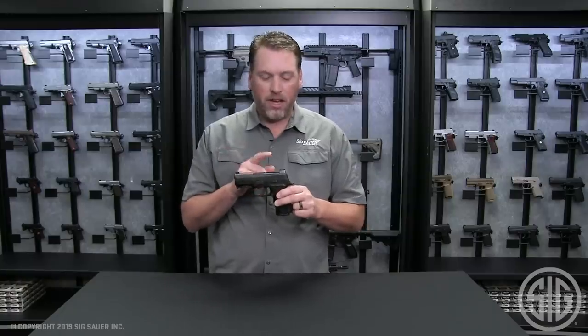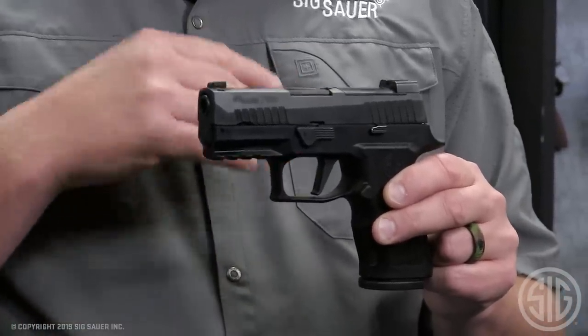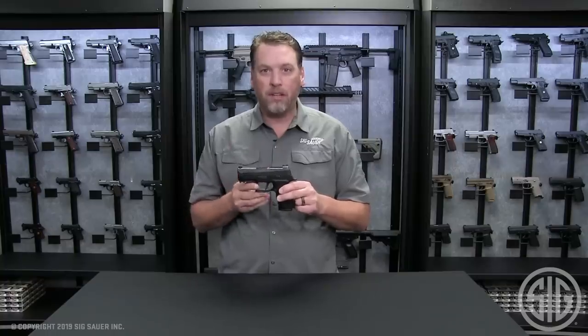One thing that's changed this year for the X-Compact is the sight plate footprint. This is now cut for the new Romeo 2, and it accommodates the Delta Point Pro as well.